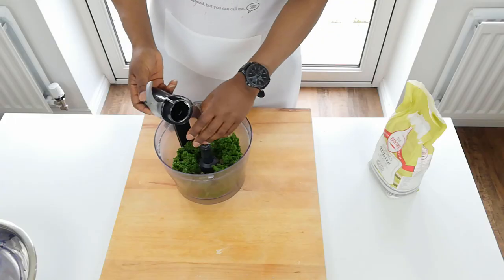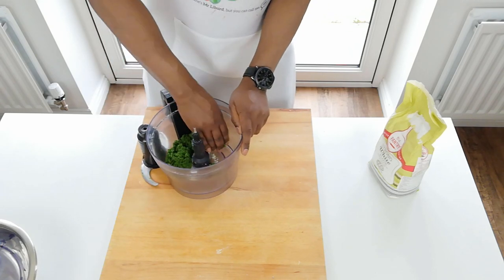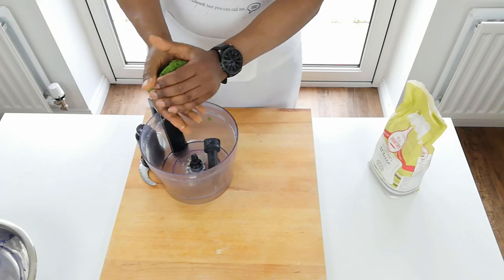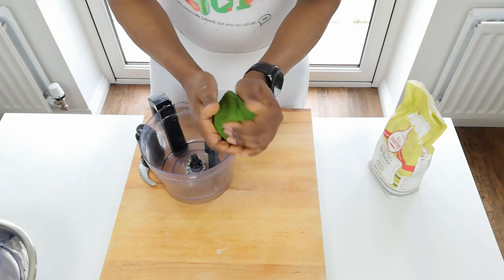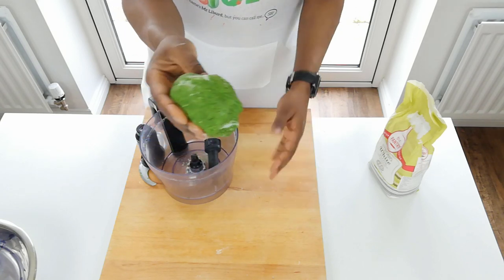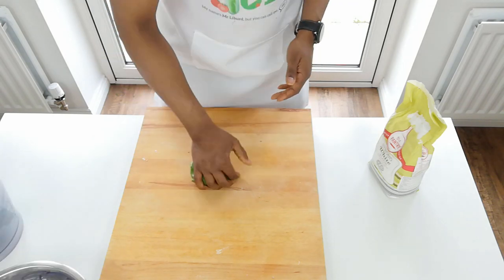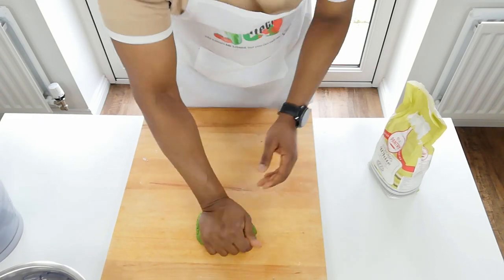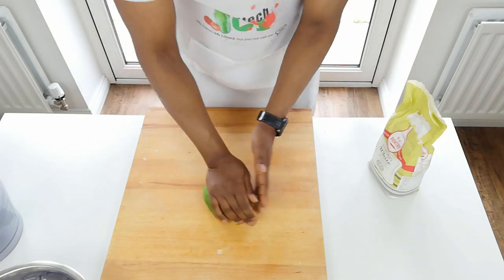We're finished with the food processor. What you should have is a slightly sticky but quite stiff mixture that, surprisingly, combines into a nice dough. I just need to knead the dough a little bit to bring any elements together. This is quite a stiff mixture and that's what it should be.